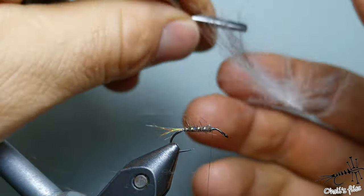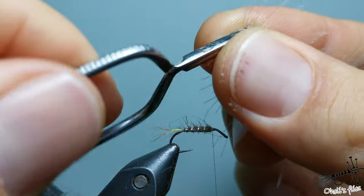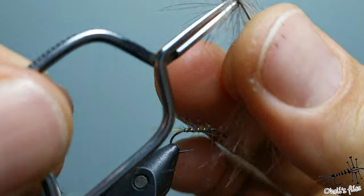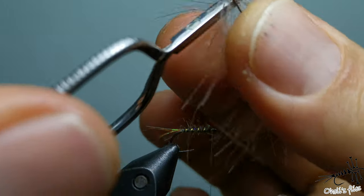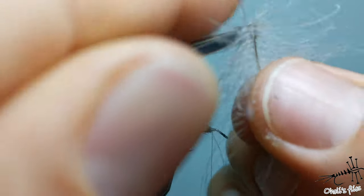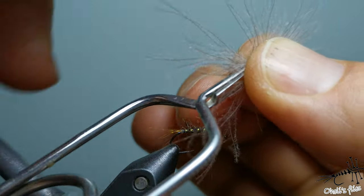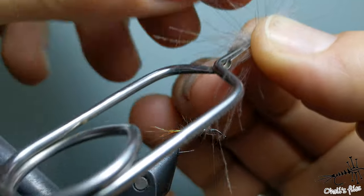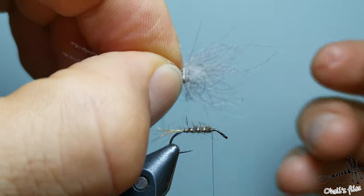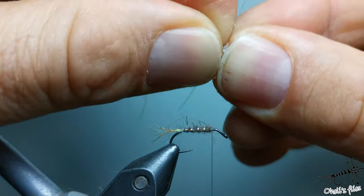With the square-tip hackle pliers, pull back the CDC fibers and roll the feather. With each turn, go below the previous turn. Hold it by the end, and you can see the whole CDC feather is divided into two parts — left and right.